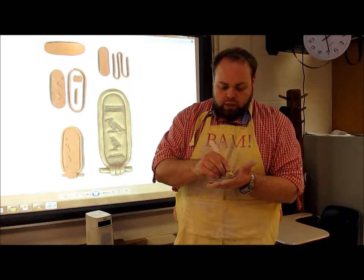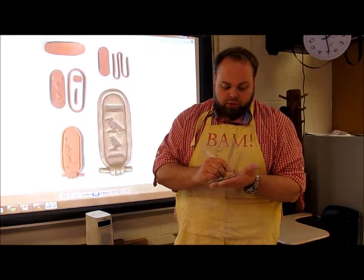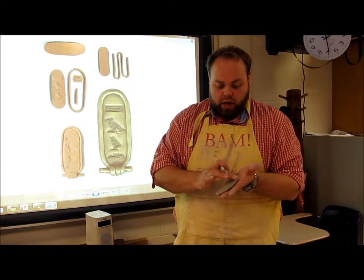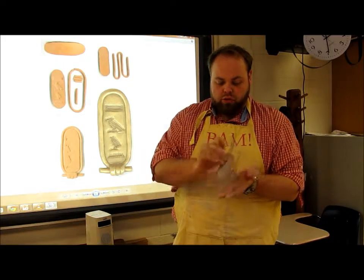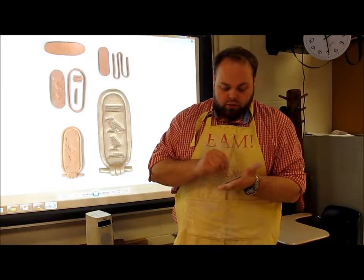Once it goes in the kiln, if the seam is separating, the piece will come apart and you won't have a nice cartouche. So slide those two pieces together and take your finger to smooth it out, keeping that nice smooth surface for wrapping your cartouche lettering on. Do that around both sides.